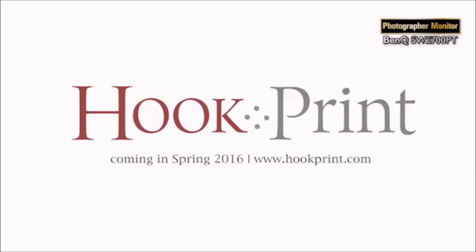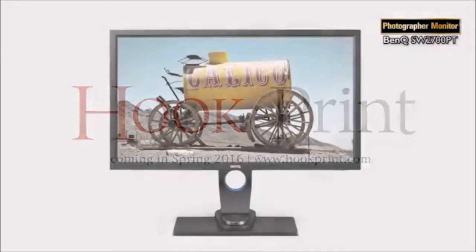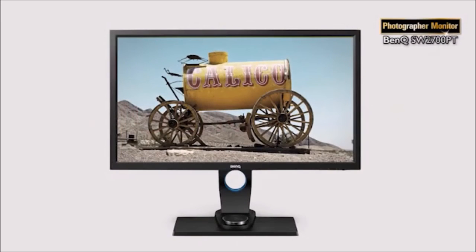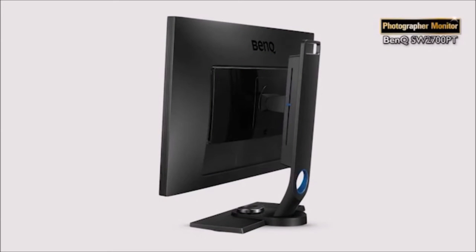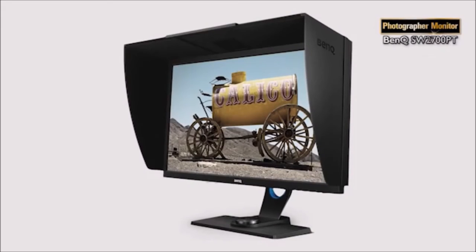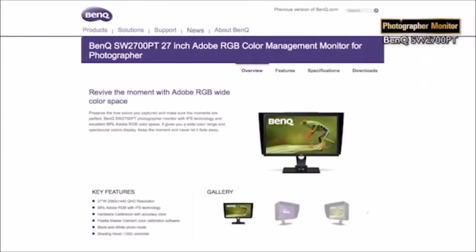We all want to do a great job, so take a look at the BenQ SW2700PT monitor. It covers 99% of Adobe RGB and has very low variance in tone across the display area. You can hardware calibrate it too to fine-tune your colour accuracy. And it ships with a shading hood to help you see your work clearly, free from unwanted reflections and light. You can learn more on the SW2700PT product pages at BenQ.com.